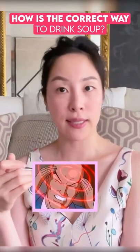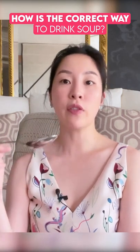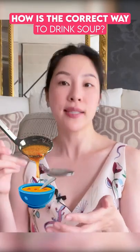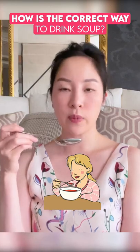Let's not overthink things here. But some cultures, some people said well if you spoon away from yourself, any soup that's dripping will drip into the bowl instead of on the table or on your lap. But it's really either way — I drink soup towards me.